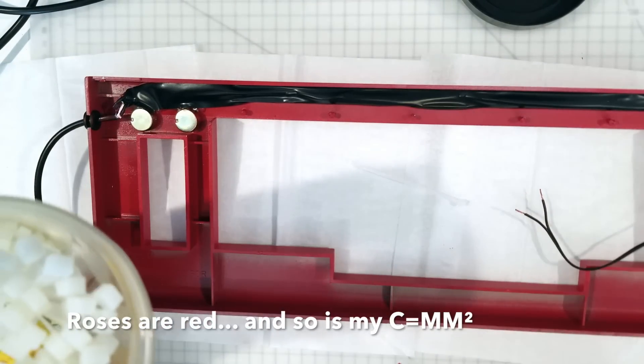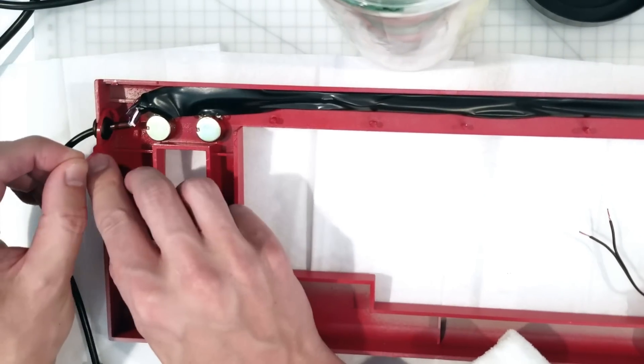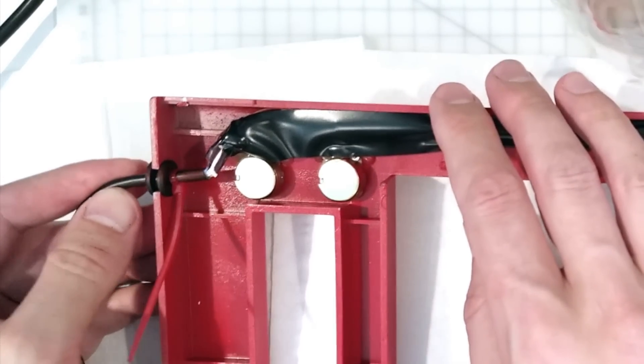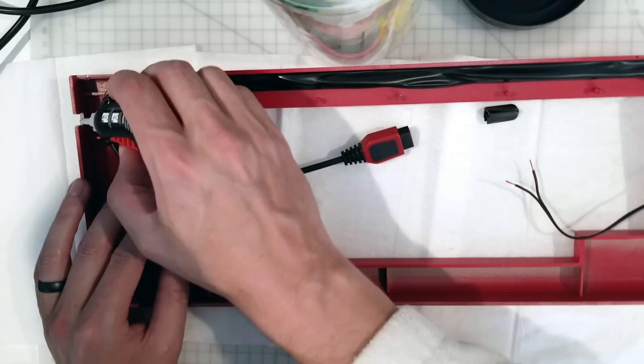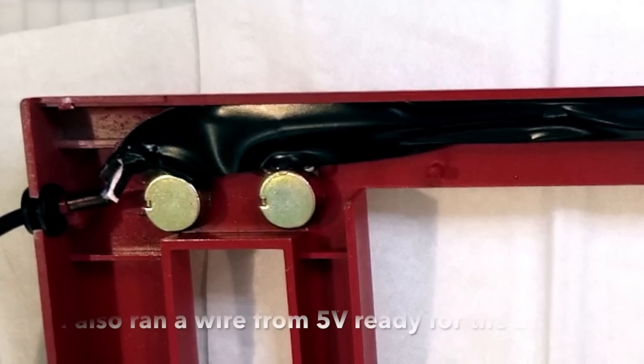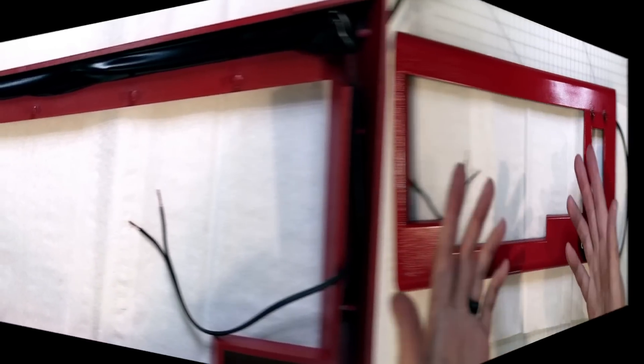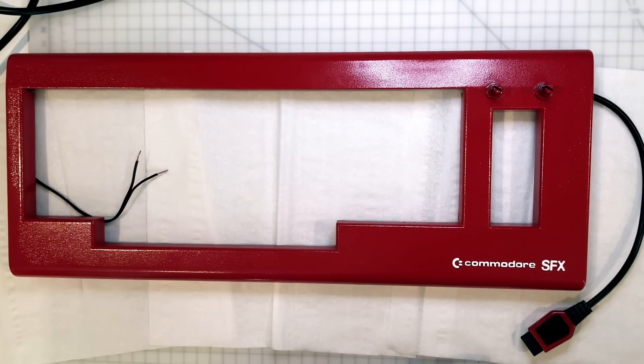I'm going to put those in upside down so that they won't come out. I'm going to put the keyboard in — this is kind of the moment I've been waiting for.